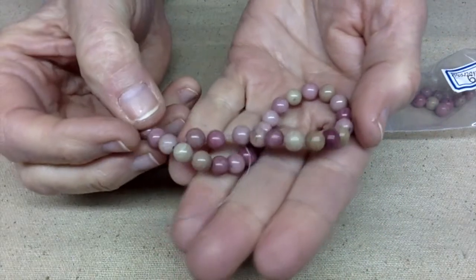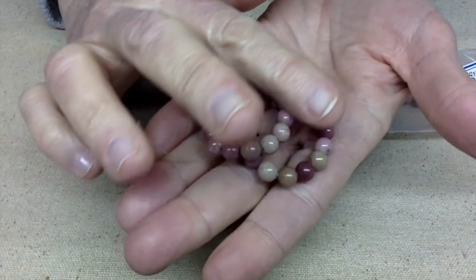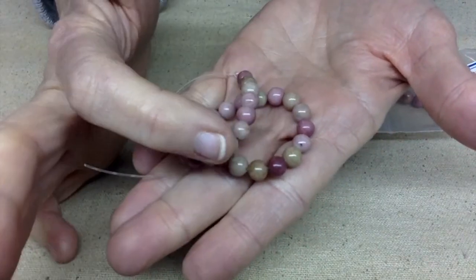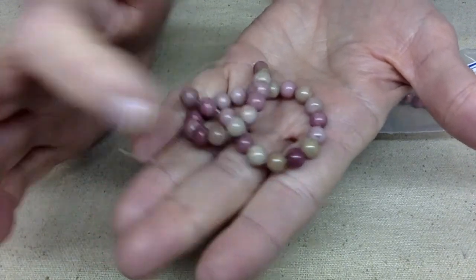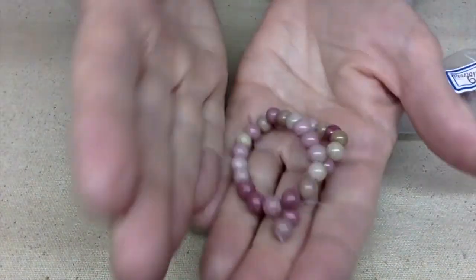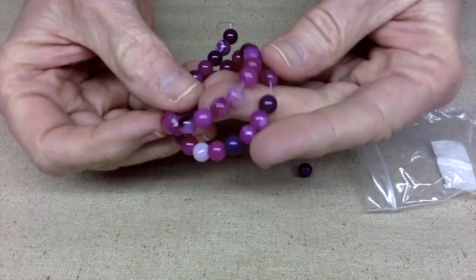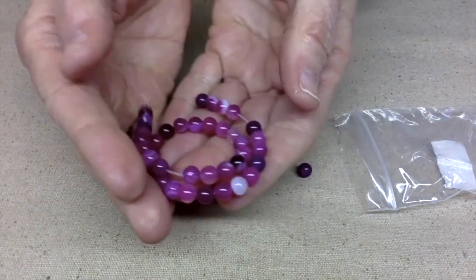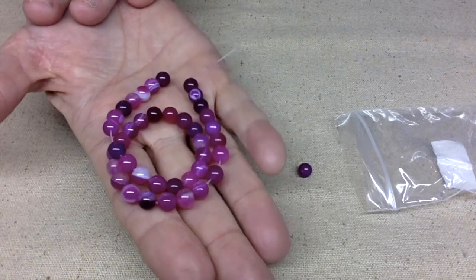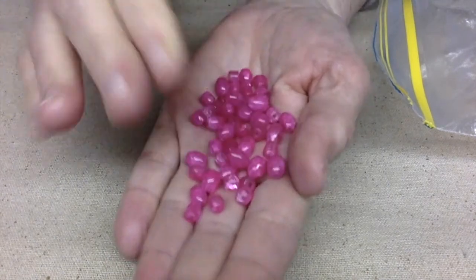These next beads are rhodochrosite — aren't they pretty? They're kind of a pinky, rosy, beigey pink color. These are one of my favorite stones. And look at these pretty things — these are some agates. I love the color; this is more of a fuchsia, a purpley pink, but I'll keep it in my pink stash.